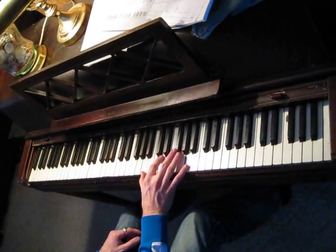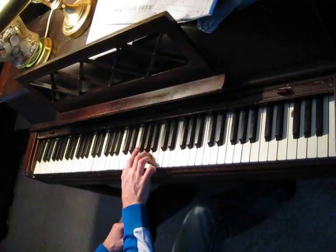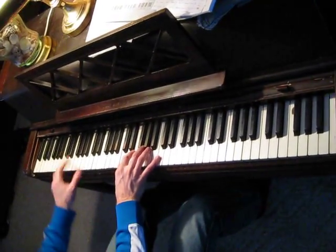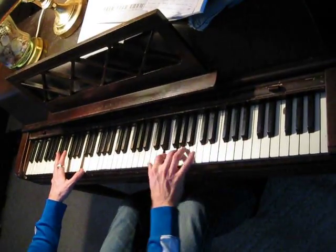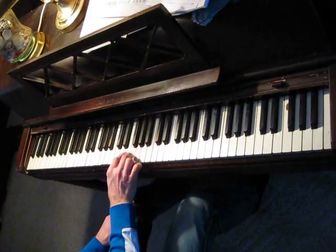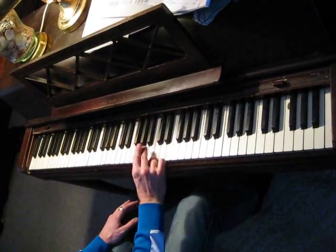I'm going to show you different applications for arpeggios. You don't have to play them in a boring order, going straight up and then down every time. It's good to use the sustain pedal because otherwise it'll sound choppy as you make your transition.